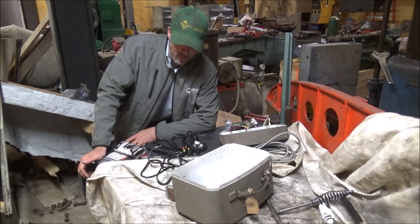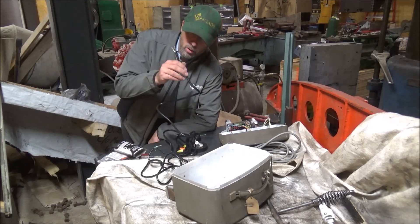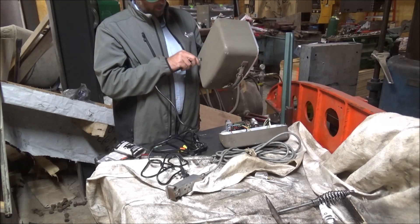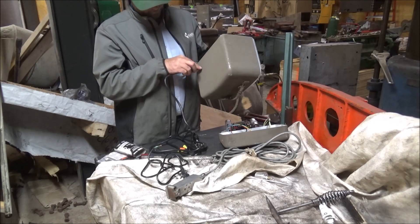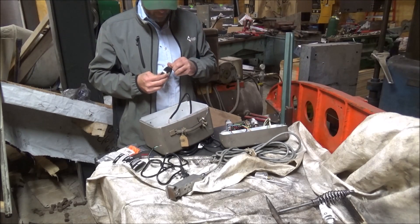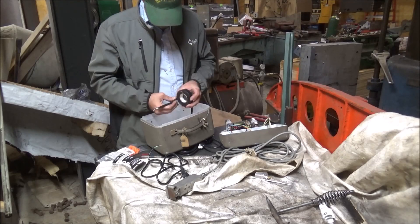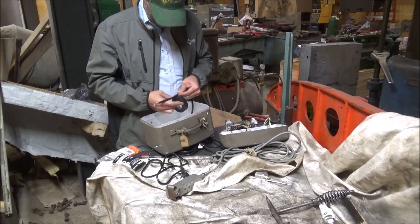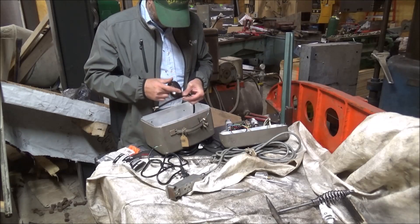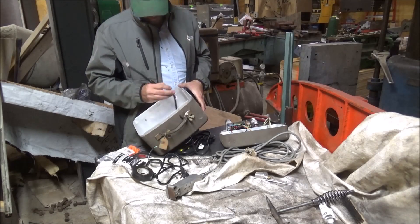Now I've seen this has worked, I can go ahead and start putting it back together the way that it belongs. I've got a power cord here, start running it through the grommet. I don't want it to be able to pull on the inside, so I'm going to wrap tape around it so it won't pull back through.